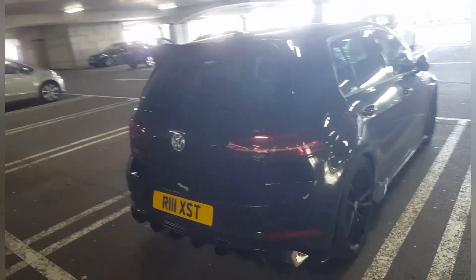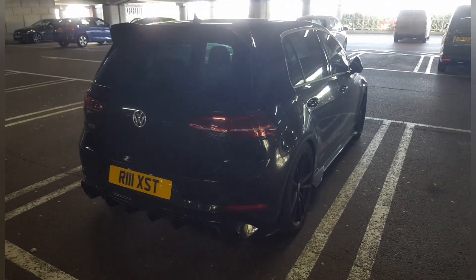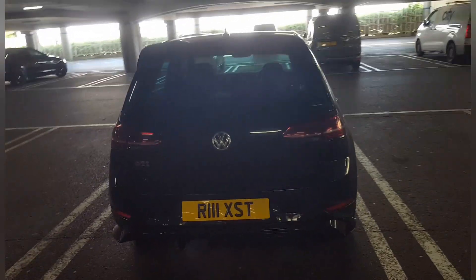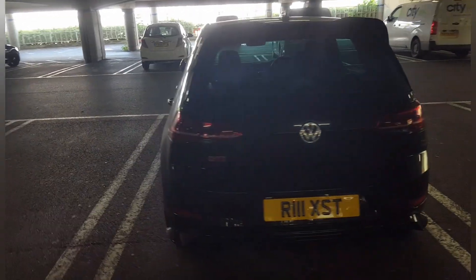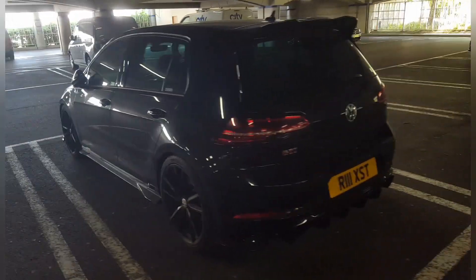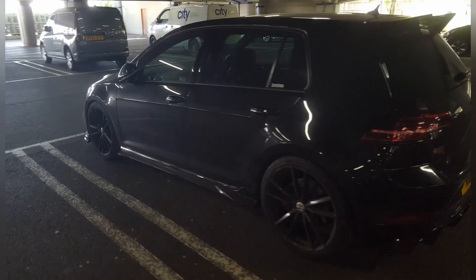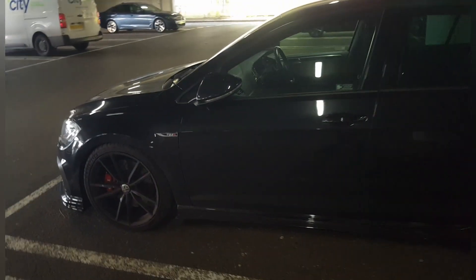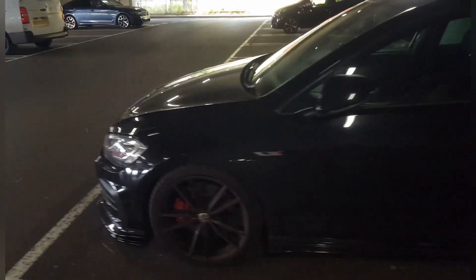The Mark 7 is the best-looking Golf for me — I absolutely adore the shape. I think it's just proportioned right from every angle. Being the GTI, it's the pick of the bunch — they can sometimes be a bit of a handful. It's got the classic tartan interior.